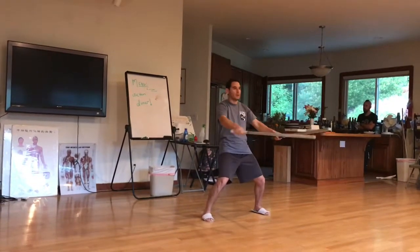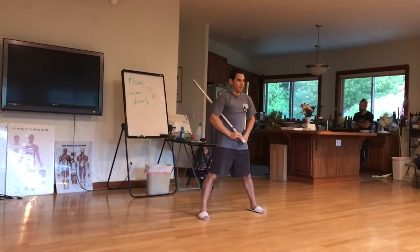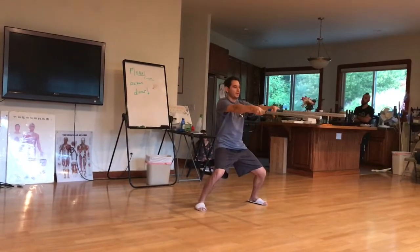I don't have my belt, but I should be wearing a belt as well. If you know the Nei Gong training, we also put on the belt to boost the chi. So I'll show you a little bit of what I do.